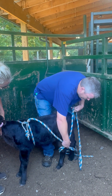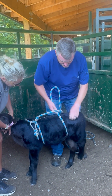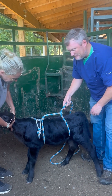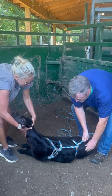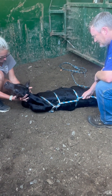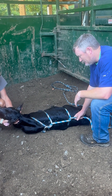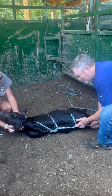All it is is using the ropes to put pressure on those pressure points. As soon as we start putting pressure, the calf's going to lay down. When Jackie gets back with a towel, we'll put a towel across the calf's eyes — we literally just want it to fall asleep. Keep pressure right here on this pressure point and then pressure on this pressure point.